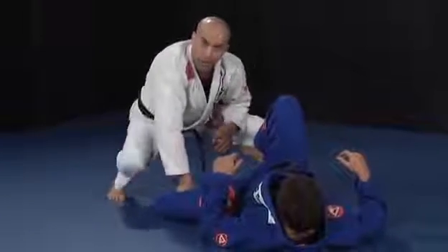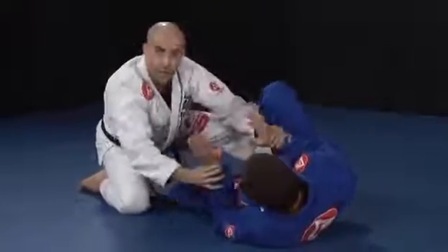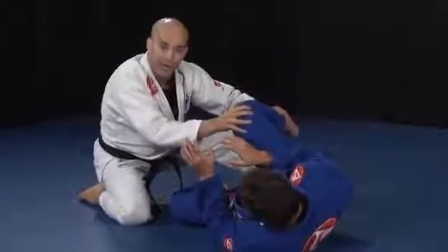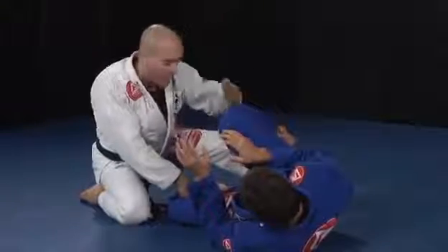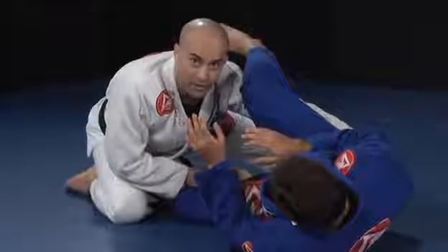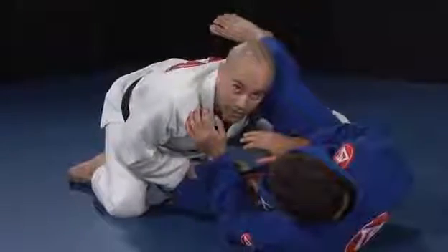If you do so, almost for sure he will face you a little bit, start getting ready to push you with his hands and to make a shield with his free leg. That's when you will swim underneath and make a grip. You can hold the pants or the belt.